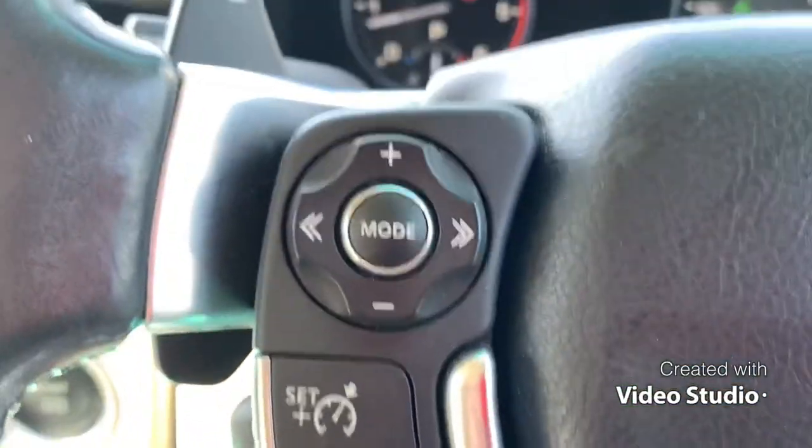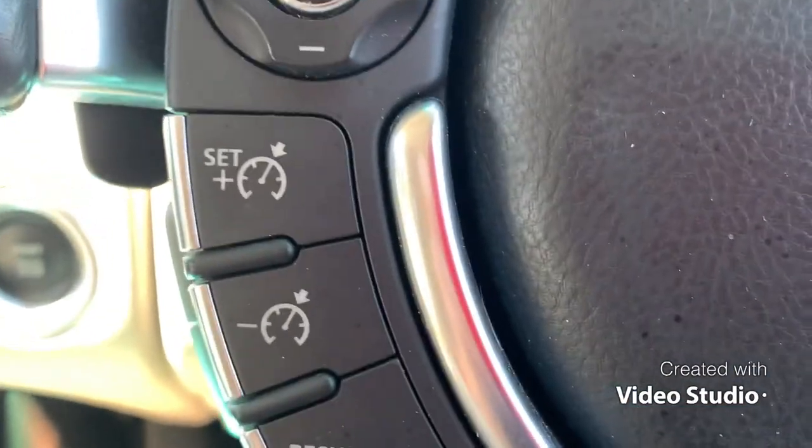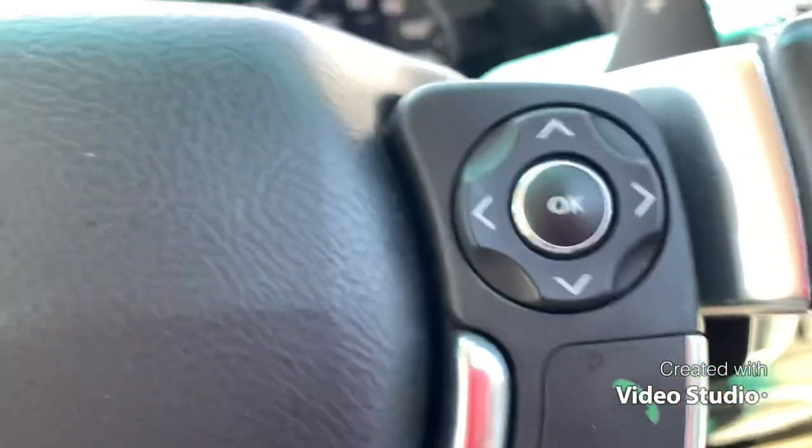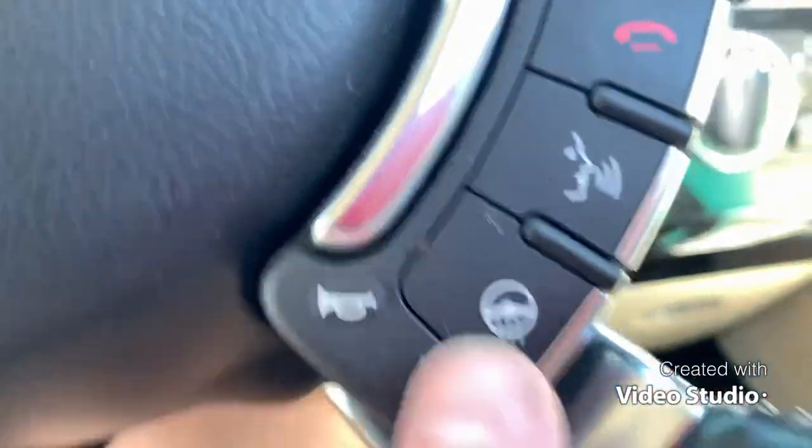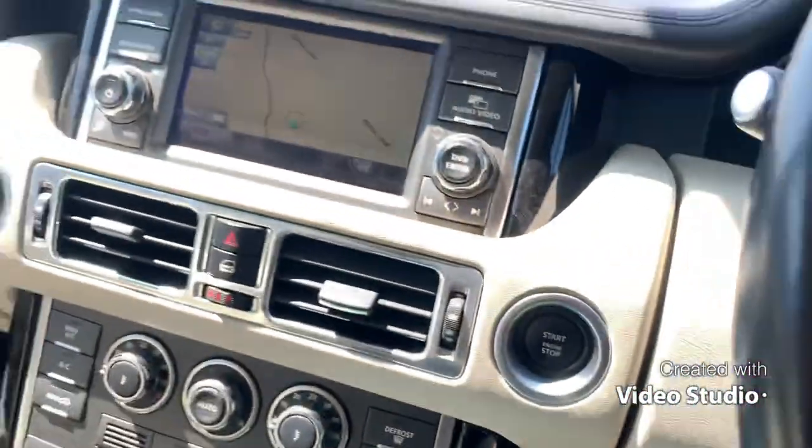It's got cruise control switches this side, and forward of that. Then you've got the phone controls here, and the dashboard computer is controlled by this one. Heated steering wheel. And I think this is a phone system — I can't remember how to use them.